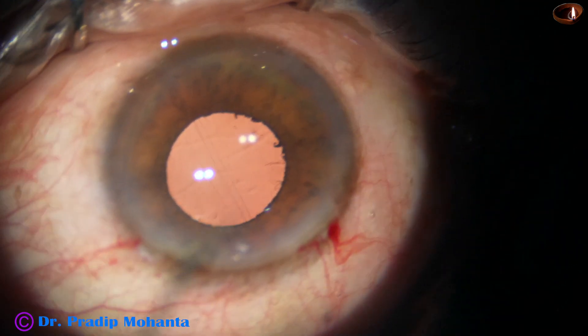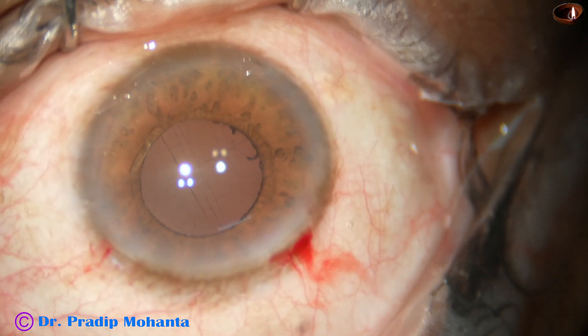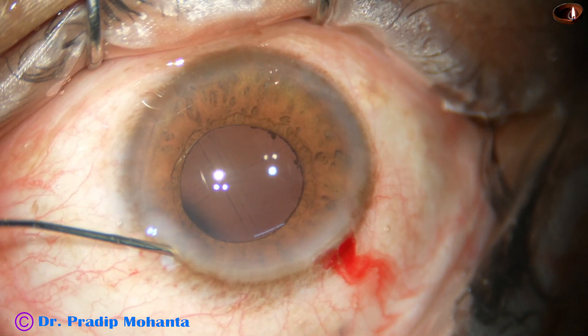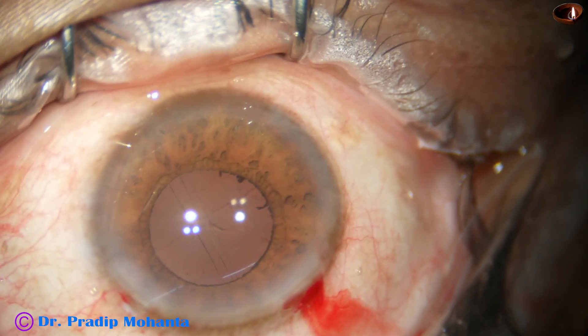We have managed this floppy iris case with the help of a pre-chopper and a Y-hook, and we have avoided use of a pupil expansion device.